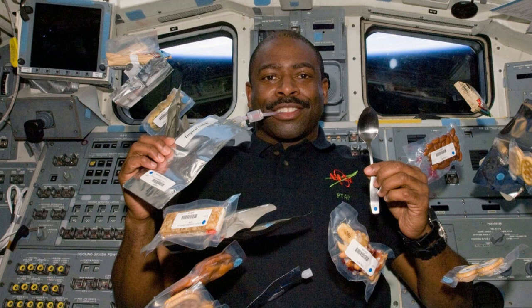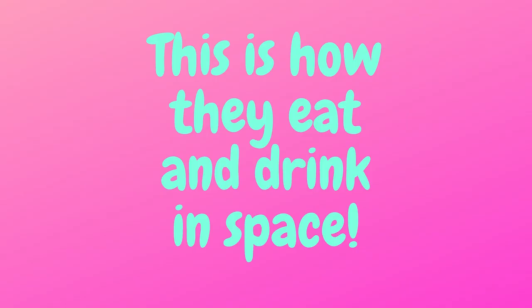They eat it with a spoon or fork. They can also drink water, coffee or tea as it is frozen and then drunk by a straw. This is how they eat and drink in space.